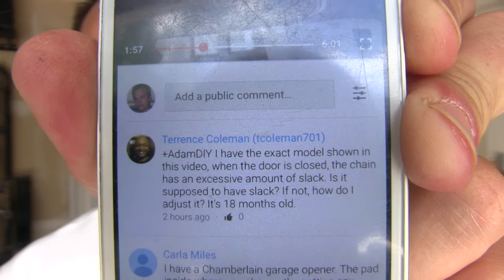So here's a quick question from Terrence Coleman. He says: Hey Adam, I have the exact model shown in this video. When I close the door, the chain has an excessive amount of slack. Is it supposed to have slack? If not, how do I adjust it? It's 18 months old.